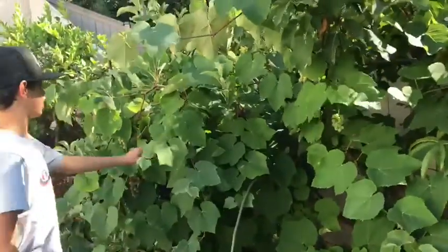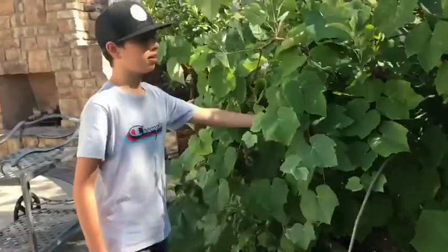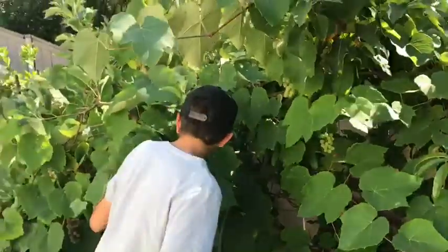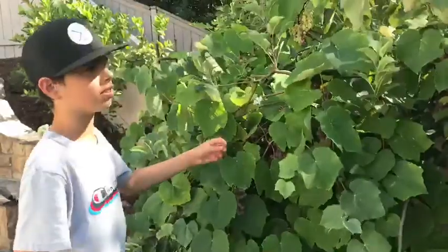Right here next to the nectarine tree there's a grapevine plant, and there are a lot of purple grapes — over here, and over here, grapes everywhere. Once all these grapes are ready it's gonna be hard to get them, and there's gonna be even more grapes and nectarines.